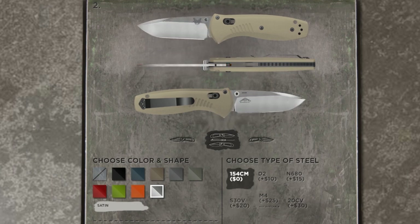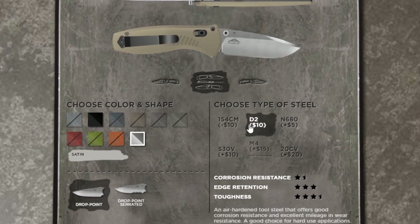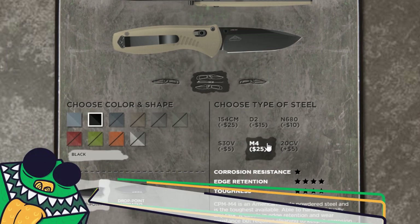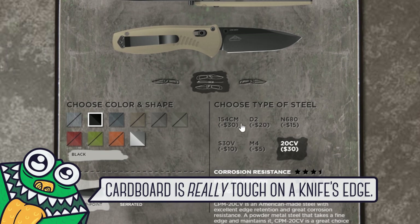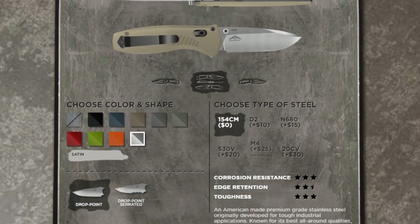I'm not sure what method or finish they're using, so I went with satin — this way nothing gets scraped off or damaged. As for the shape, they only have drop points, but it's my favorite so we're good there. They also offer serrated, but straight edge is much easier to maintain. With steel you have more choices, but some add to the price. Considering we're using this just to cut through tape and cardboard, we'll be sharpening it a lot, so we went with the default 154cm steel, same as our mini Griptilian, which has worked really well for us.